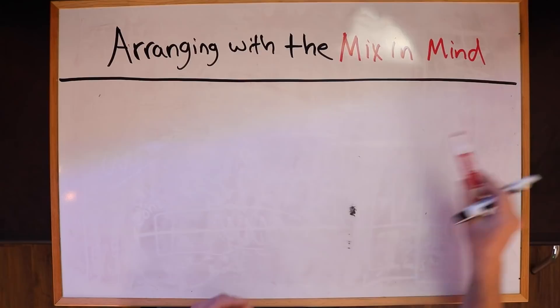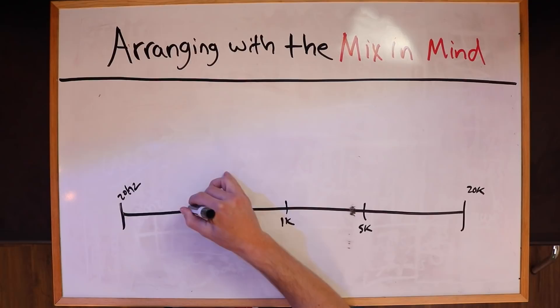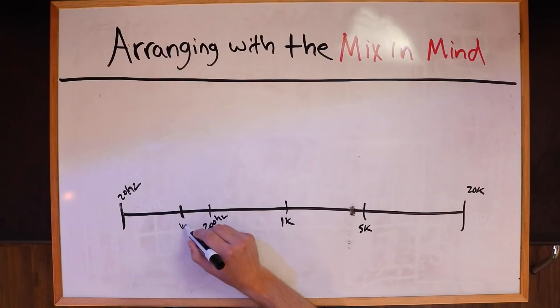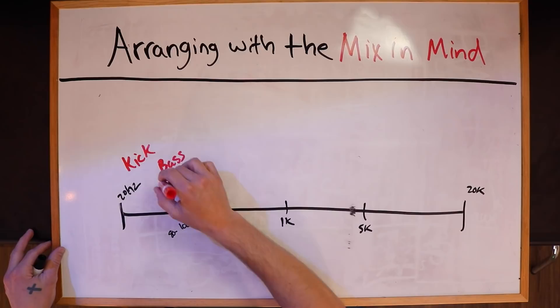In a solid production that is arranged properly with the mix in mind, we want two things in the low end — roughly in the 80 to 100 Hz range. What we want in this area is really two things primarily: kick and bass. That's it. Kick and bass are also going to exist in some of the higher frequencies, but the core essence of what is existing in the bottom end is going to be kick and bass.